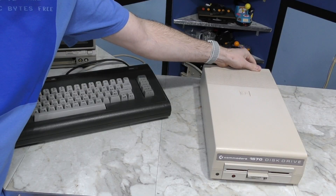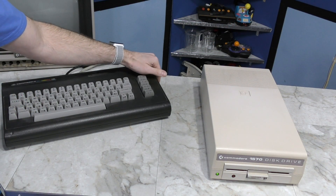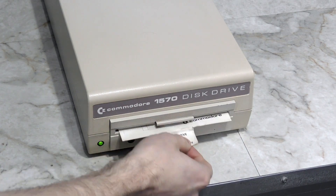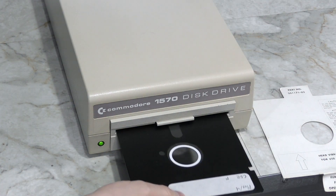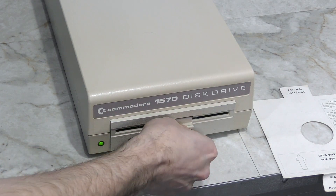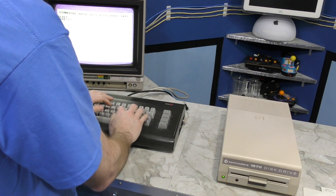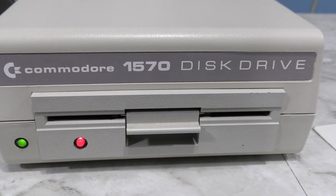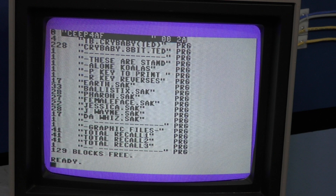Here goes nothing. That's a good sign - both LEDs came on and then the red one went back off. I guess I should remove this cardboard transport protector, I forgot that was still in there. Here's a floppy disk with some stuff on it. I'll just try to load a directory from device 8. The drive came to life and it looks as if it loaded. Yeah, there's a directory. I'd say this drive works fine.